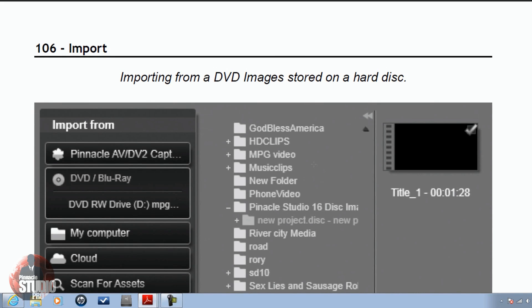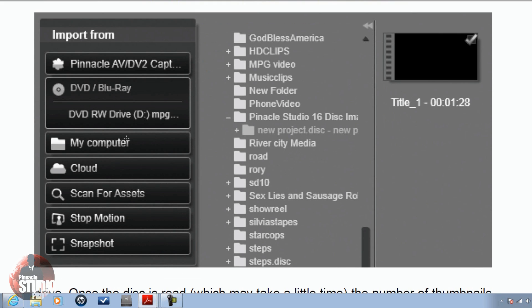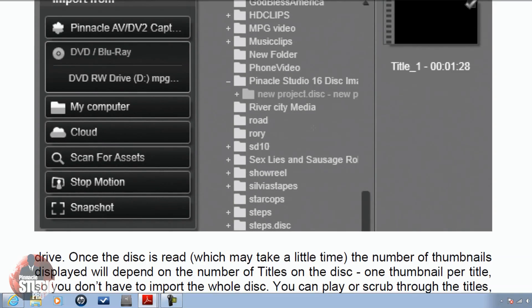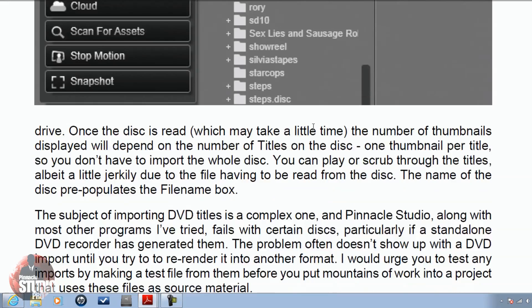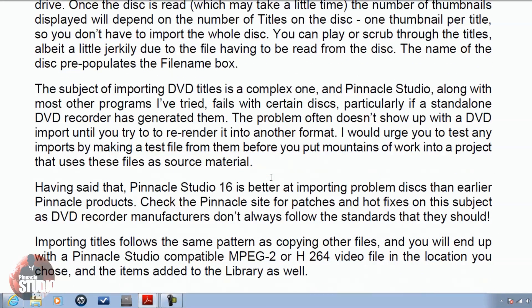The next page is about importing DVD images that are stored on a hard disk. You get a great screenshot of the import screen with all the options you can import from, including your folders. Everything is clearly placed on here for you to understand what he's talking about as he goes through the explanation of how to import the DVD images.